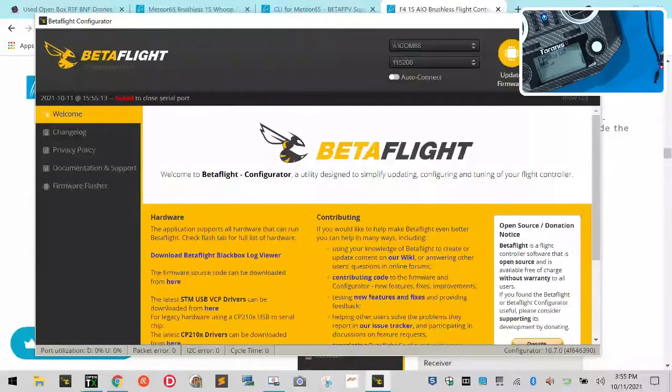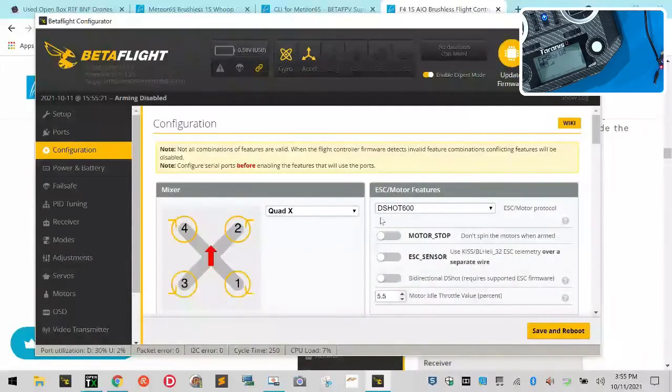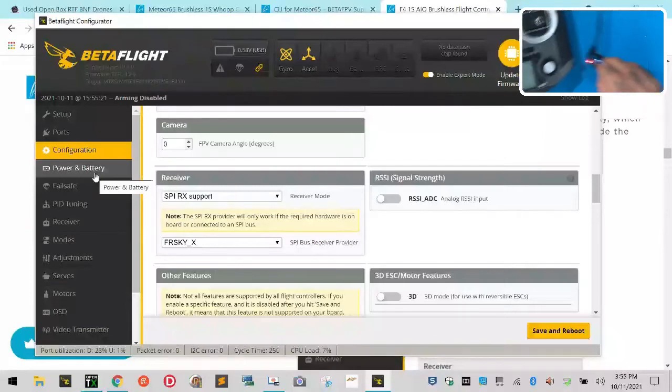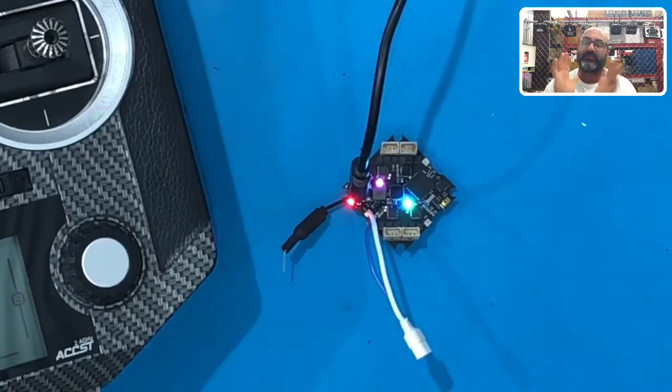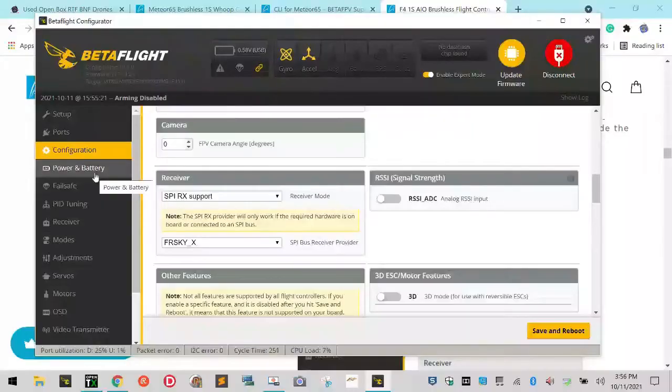Now check this out — we now have telemetry, we can see our RSSI strength right here. You do not have to have a UART turned on for serial RX for this — don't waste your time thinking that's the problem. If you can't bind, the problem is that you most likely have the wrong firmware. It would seem logical that Beta FPV F411 RX would work with the F411 flight controller that has a receiver built in — but it only works on the one that doesn't have the receiver built in. Very stupid, doesn't make any sense.